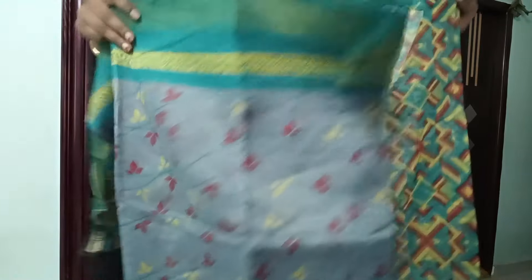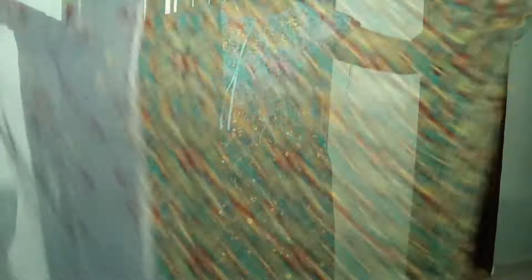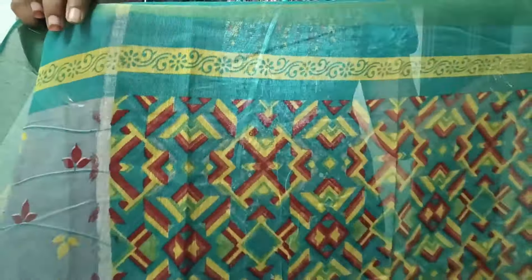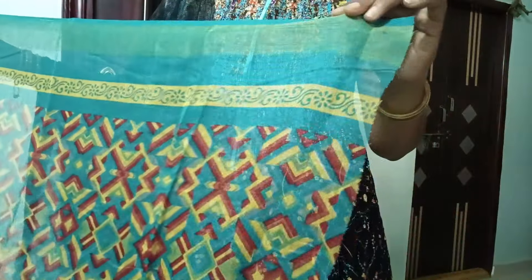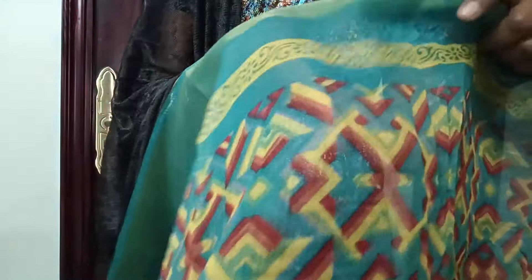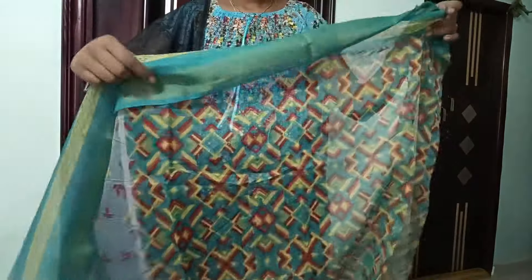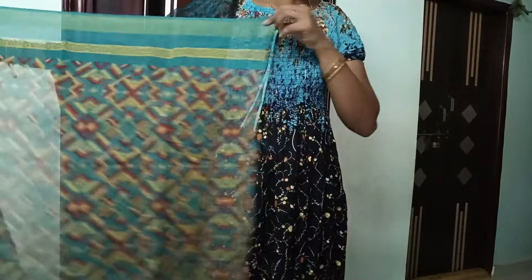Second, this is a beautiful price. This price is $3.80, but there are minus points here. First, you can choose the blouse piece. This is a full design. You can choose the blouse piece. You can choose the border type. You can choose the cotton fabric.